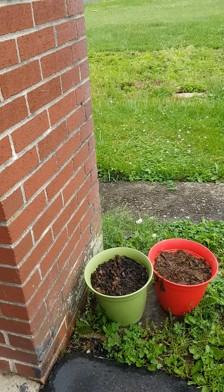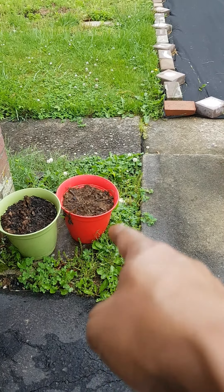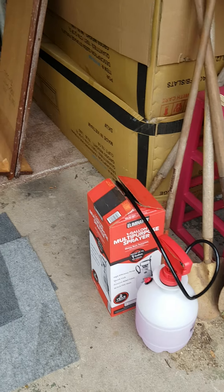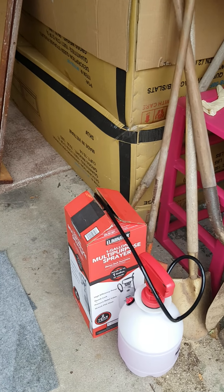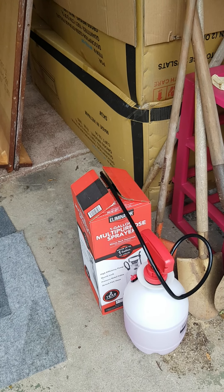Alright, let's come back tomorrow to see what is going on. I put the solution there — the solution I made to kill the weeds and grasses. Let's see what happened. I put it back there, let's see tomorrow.